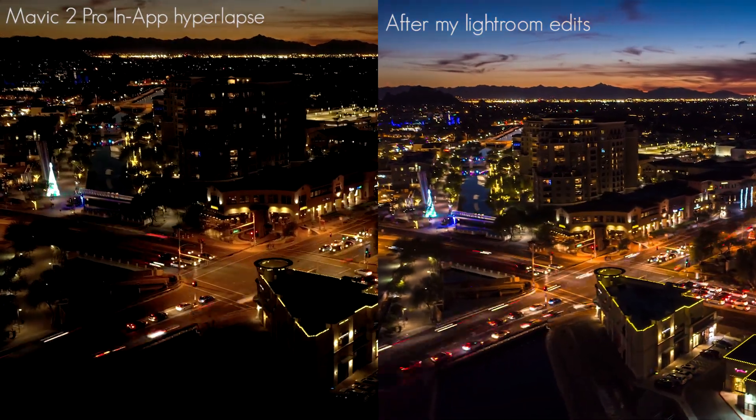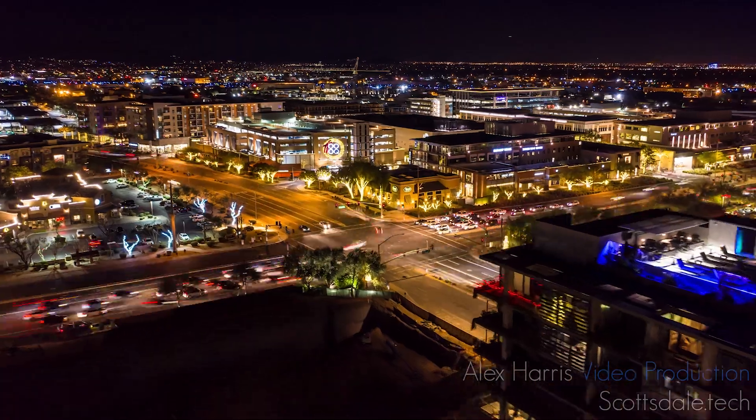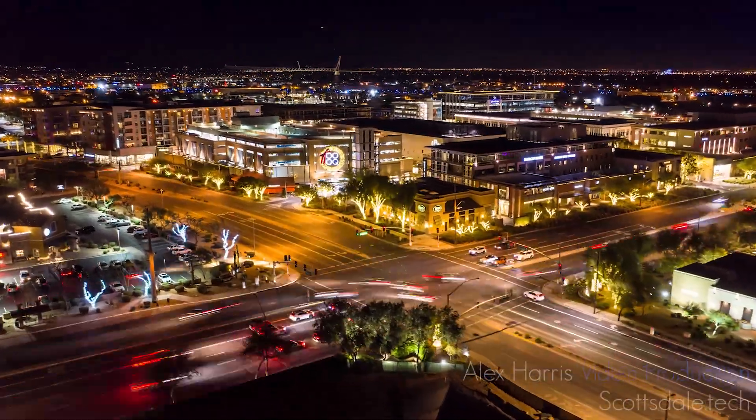If you think my hyperlapses suck, then ignore my terrible advice. I'm an aerial photographer. Maybe I'm crap, I don't know. But if you want something similar to what I'm doing, first of all...